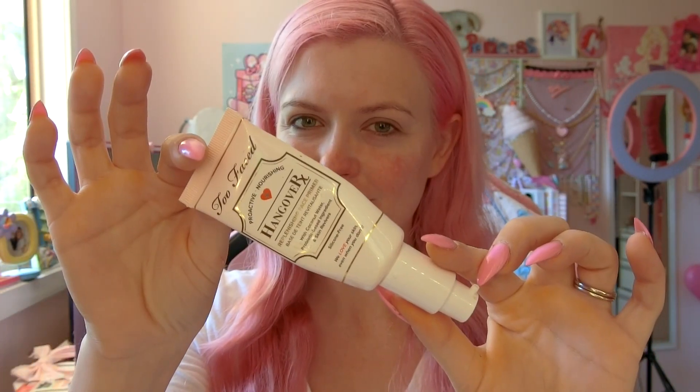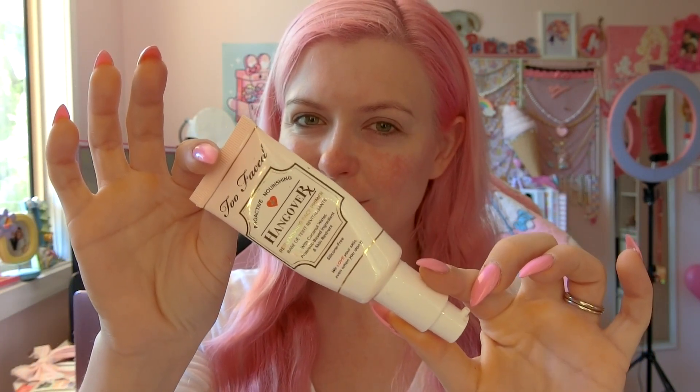First, I'm going to start with a nice clean face. Next, it's time to prime with Too Faced Hangover Primer. I'm going to put it all over my face and it's going to make my foundation stick.